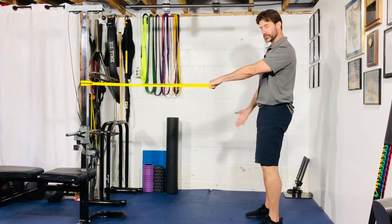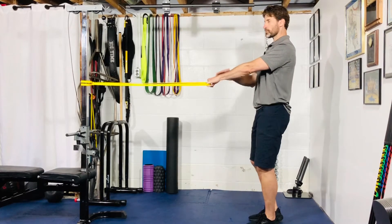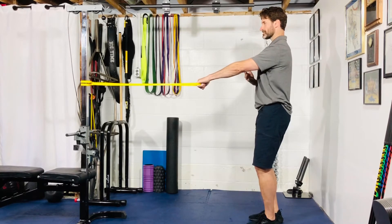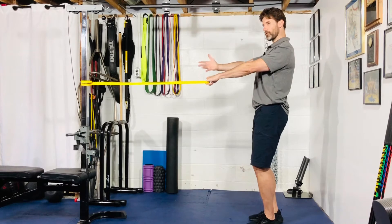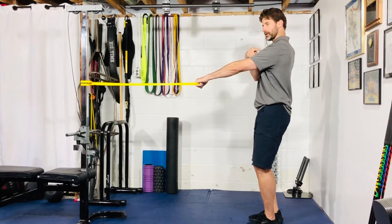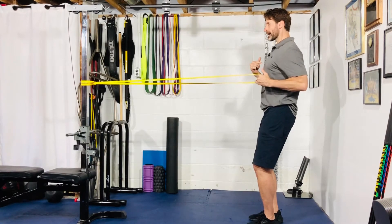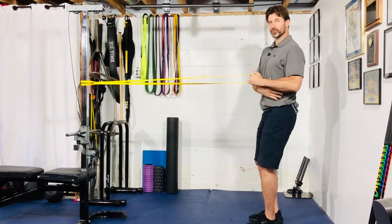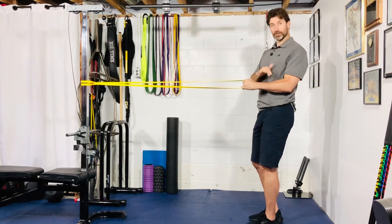Let's do ipsilateral first. Left leg planted, left arm using the band. Shoulders are pulled down and slightly back. To start, because the band is pulling me forward, it's okay to have the shoulder blade rotating forward. From here, retract first and then pull back. You only need to go as far back as your upper arm is in line with your torso — any further back and your shoulder is going to round or glide forward. We don't want that.